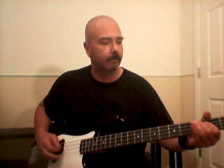Octaves are the way to go on bass. That's a bass part. And I can totally lay down awesome backing tracks now. If I ever get some time to actually practice guitar, I can make some awesome music.